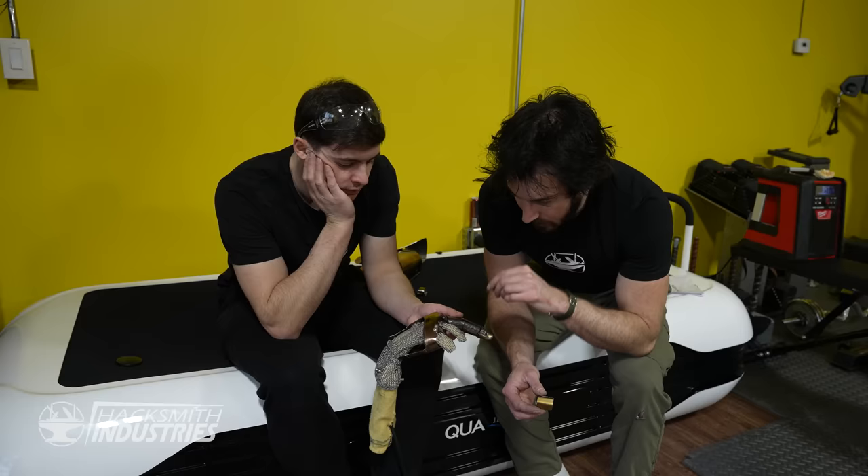Thicker metal cable — this thing is incredible. It just lit a metal cable on fire! We managed to cut everything from 2-millimeter rope all the way to 1-inch thick rope, and even 3/16-inch steel chain. This is a metal door that I am going to cut through.